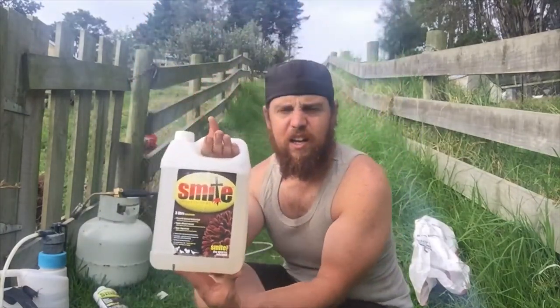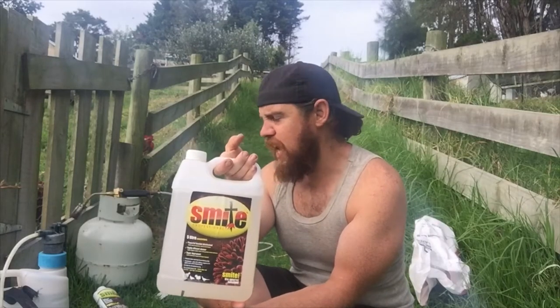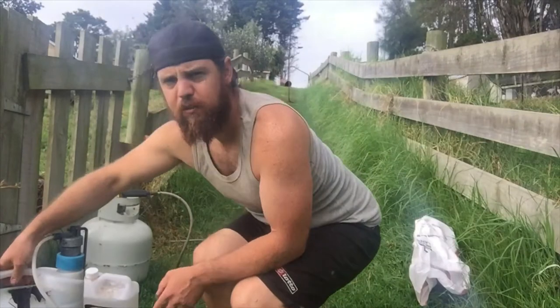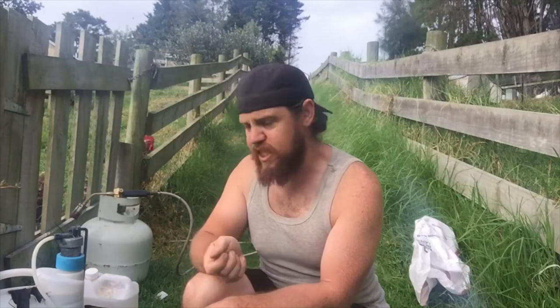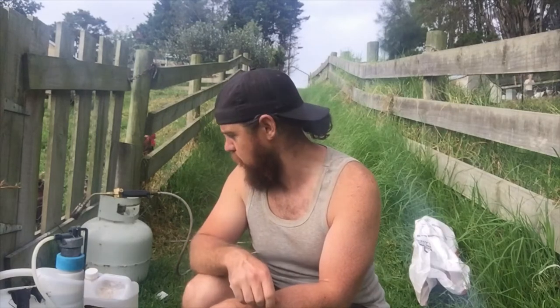We mix about 30ml, or 60ml if it's a bad infestation, per litre, and we just put it into this spray bottle here. Once we've emptied out the coop, we'll spray around all the nooks and cracks and leave it for about a day, lock them out, and then spray it again. We'll do that about three times — so three days they'll be locked out of their coop — and then we'll do the diatomaceous earth after that.